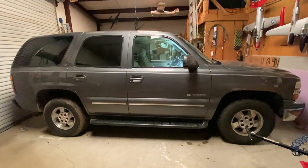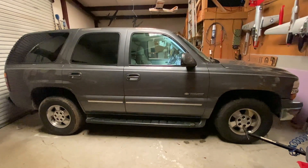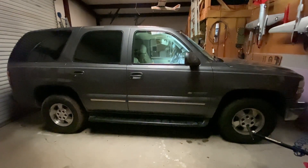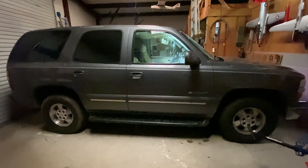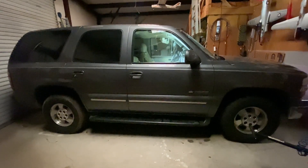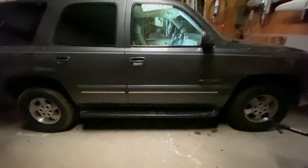Good morning, YouTube. Our project for today is that we're going to take this 2001 Tahoe and we're going to change its 12-volt accessory outlets from constant power, no matter what the ignition switch position is, to coming on only with the ignition switch. I'll show you why.